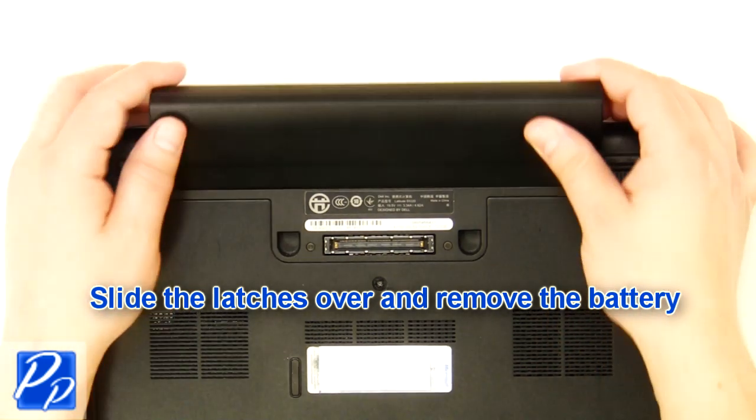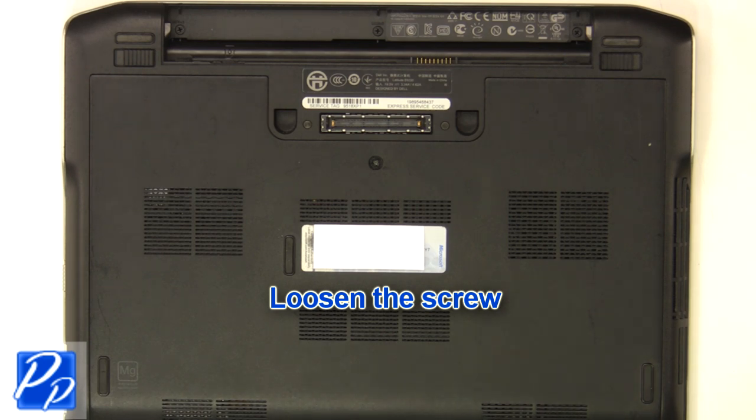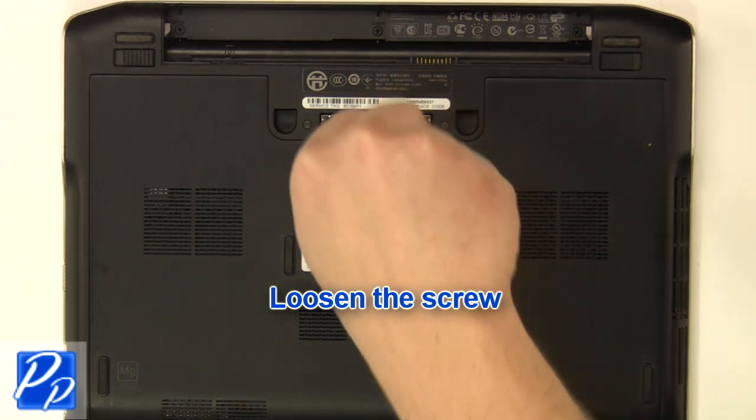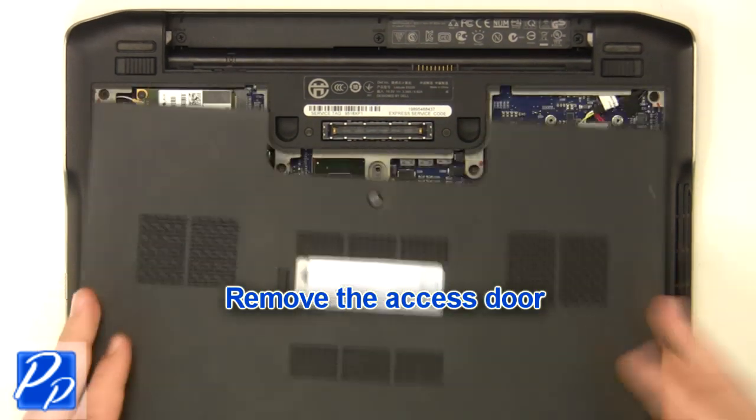Slide the latches over and remove the battery. Loosen the screw and remove the access door.